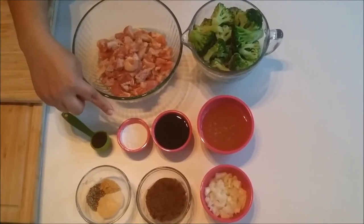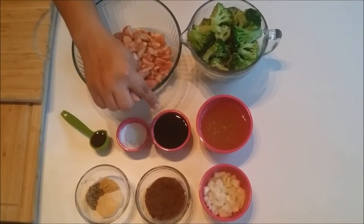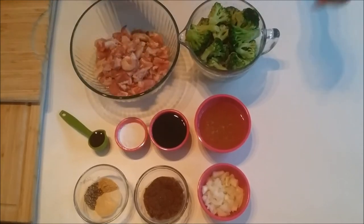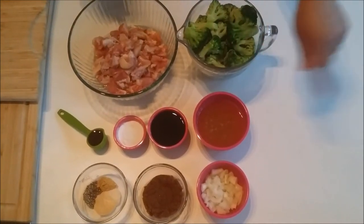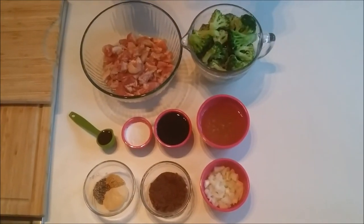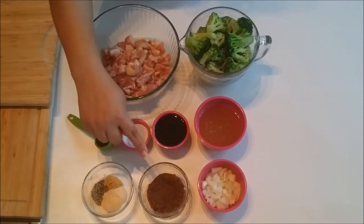You're going to need 2 tablespoons of organic cornstarch, a half a cup of amino acid or low sodium soy sauce, 1 cup of organic chicken broth, and half a cup of organic diced onion — yellow or white — and a third of a cup of organic brown sugar.